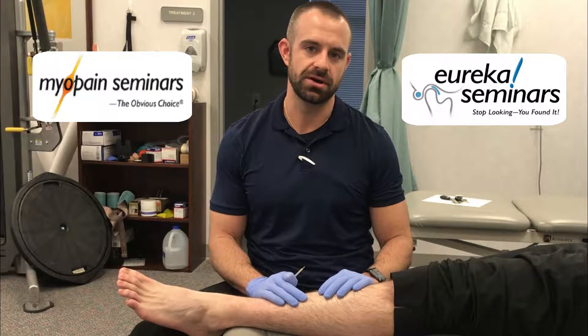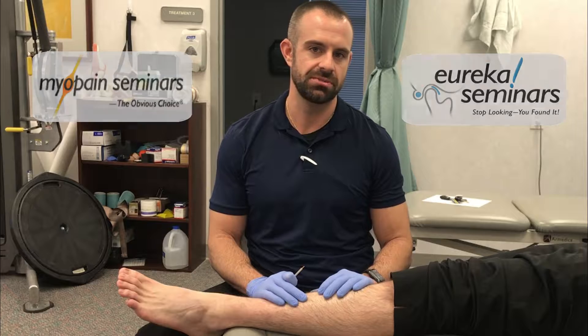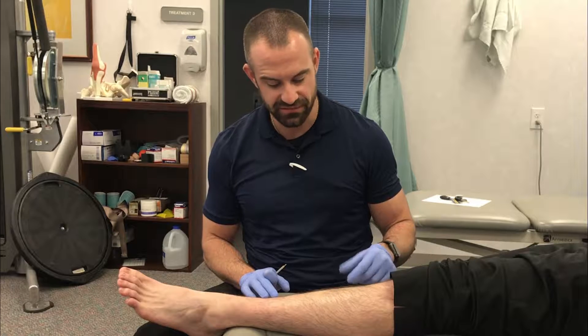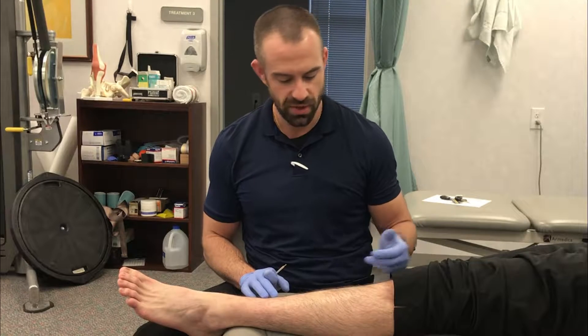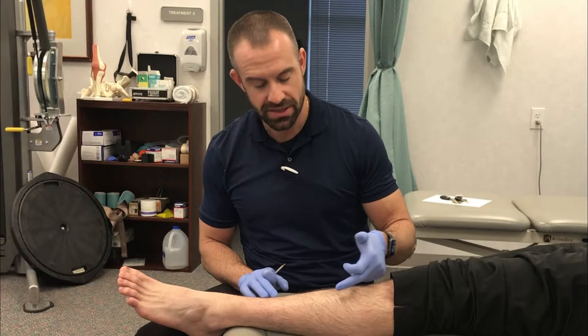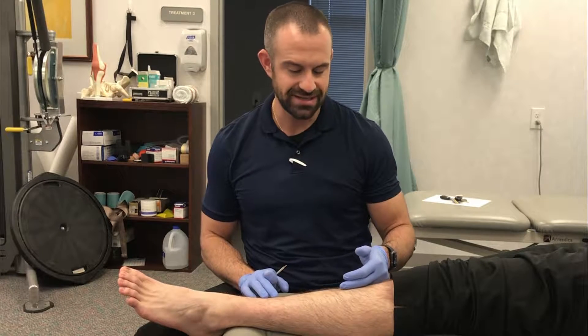Hey, Will Ferris with Myopinion Eureka Seminars. One way I like to use electrical stimulation with dry needling is to help verify my needle position. Here in the anterior lateral portion of the leg, it can sometimes be difficult to make sure that you're actually in the right muscle. You've got your anterior tibialis, your extensor digitorum longus, and your extensor hallucis longus, and since they're right next to each other, sometimes that can be difficult to differentiate.